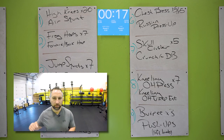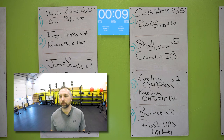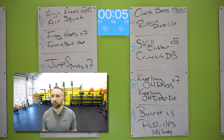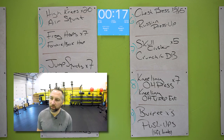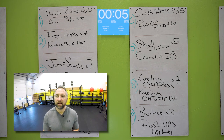Chest press on your back, pressing straight out, five on each side. Then you got those Russian press-ups. Nice work. Now you got that skull crusher — laying on your back, pulling that dumbbell behind your head, full extension out in front of you, five of those. Then you got a crunch with the dumbbell. Two more stations for round two — kneeling overhead press on your knees, pressing that weight over your head, seven of those. And then you got that kneeling tricep extension.